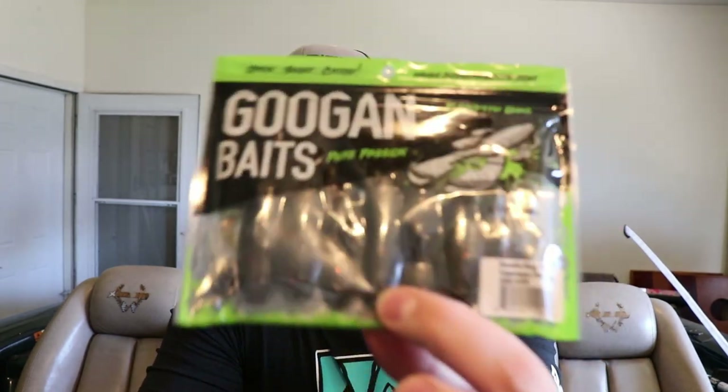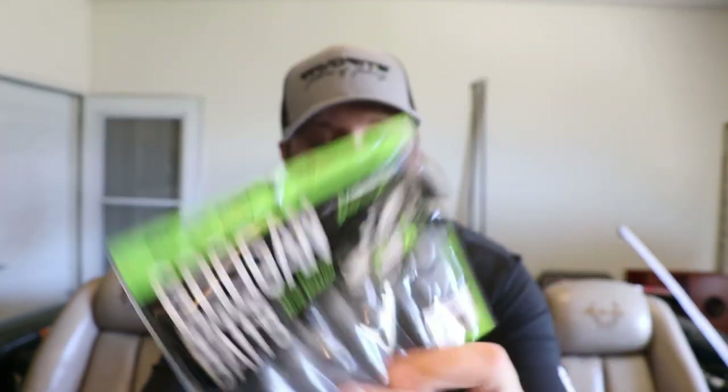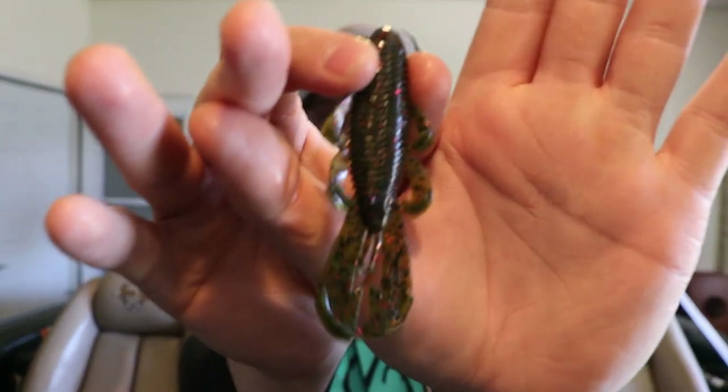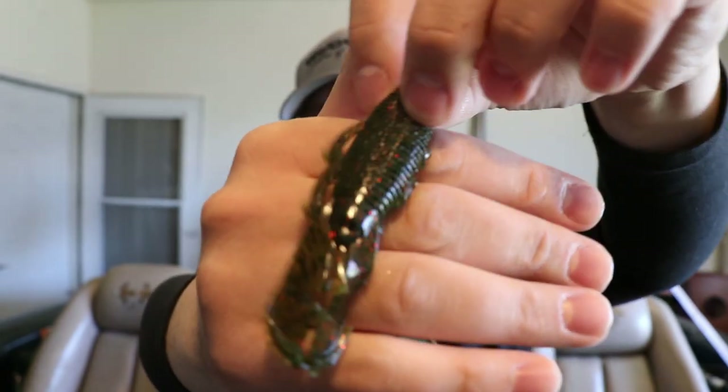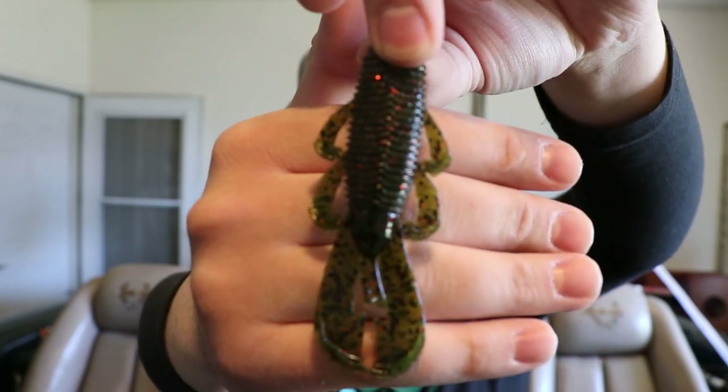Next I got a package of watermelon red flake Guggenbait Bandito Bugs. I haven't used these yet, but I've seen a lot of videos of people completely destroying fish with them. I'm a huge fan of watermelon red flake — I get a lot of my baits in that color. I like to stick to watermelon red flake, watermelon, or green pumpkin — more natural colors.